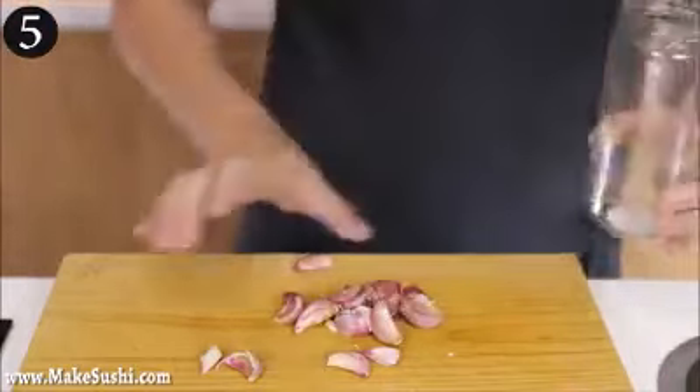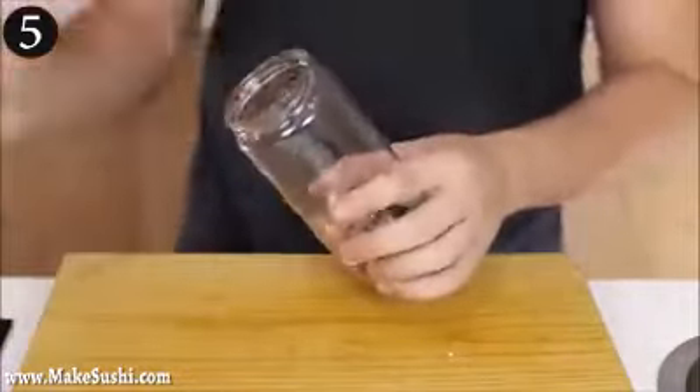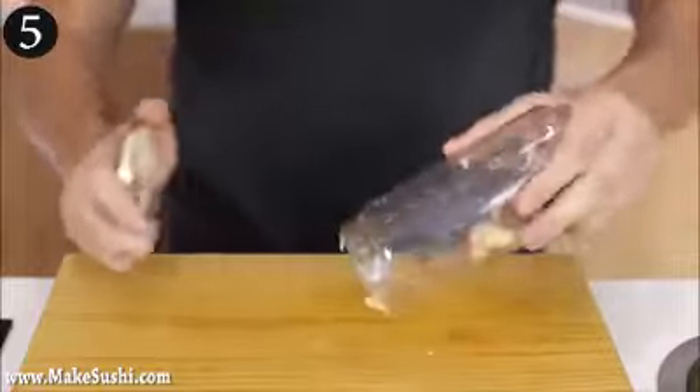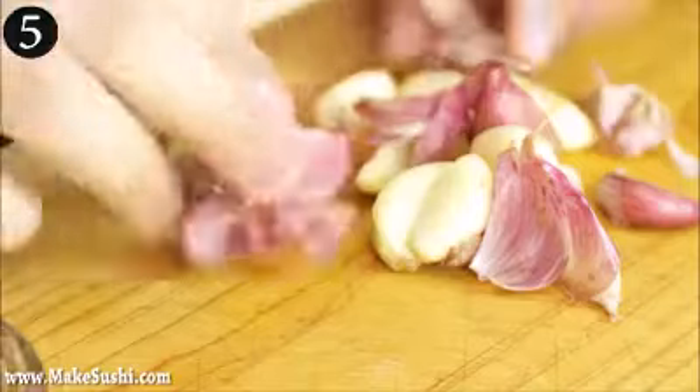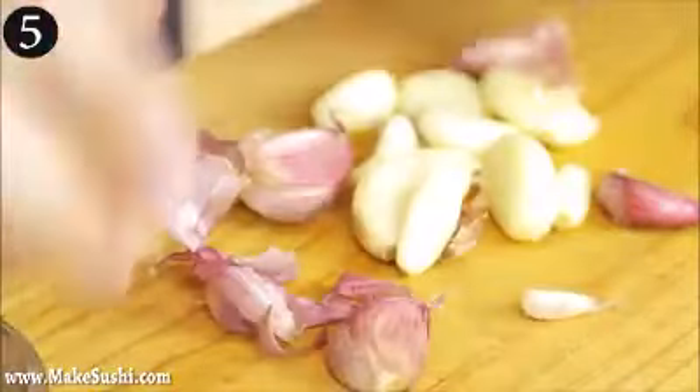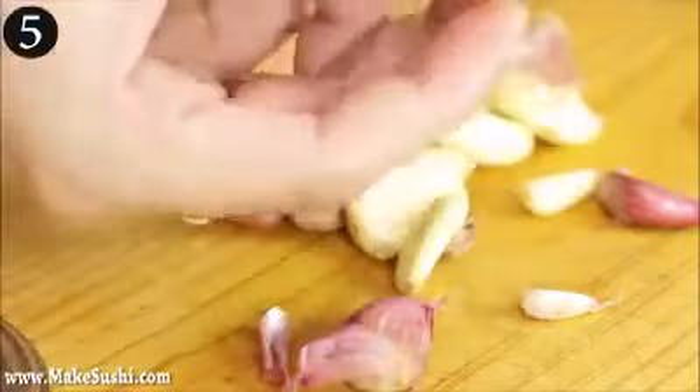Once you remove the husk, just put all the garlic cloves back inside, put the lid back on and again shake like crazy. Just carry on shaking, and now you just pop it out and all the skins have separated from the cloves. You can just pick them away and put them to one side, and then you've got these beautiful ones.